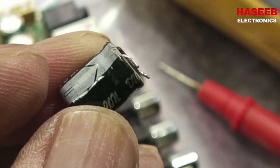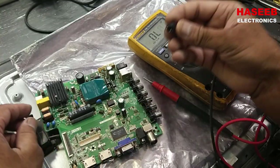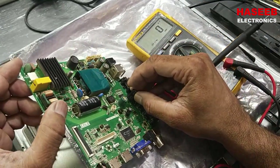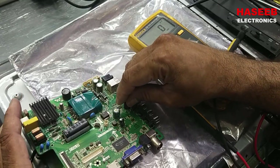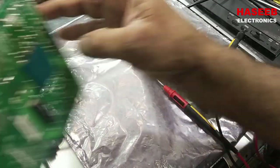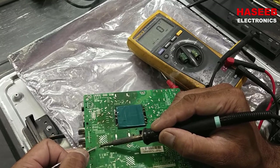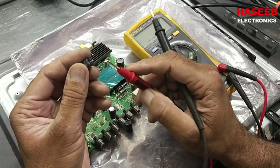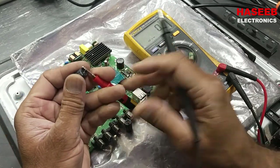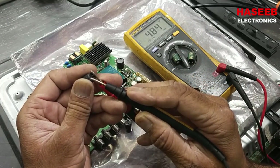I'll damage the leads of the bad capacitors so they don't get mixed up with the good ones. When installing a capacitor, always take care of polarity — negative to negative, positive to positive. Now I have the two replacement 470 microfarad capacitors. Discharging them and measuring: one reads 490 microfarad and 484 microfarad — that's good.